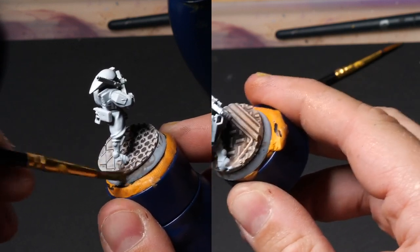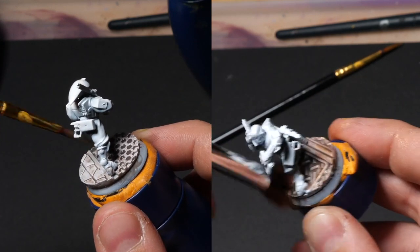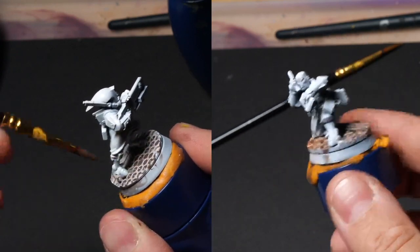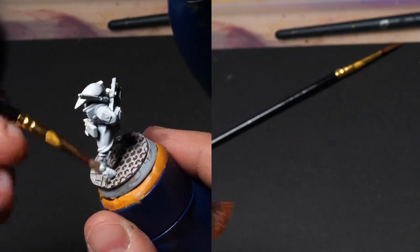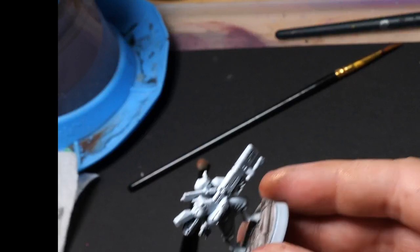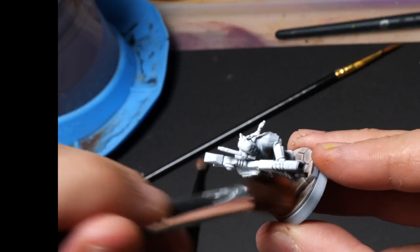We already started cheating, so why not continue cheating with bases? I used three printed basing toppers and then just gave them a dirty brownish wash, let that dry, and then used different metallic tones like bronze and silver to dry brush it on. Boom — bases ready.